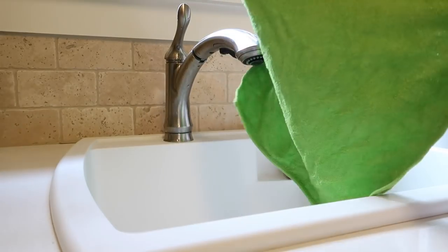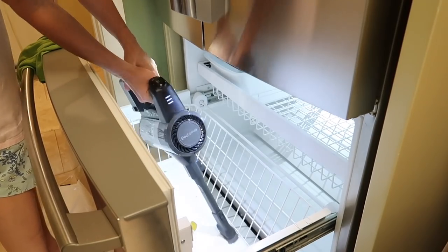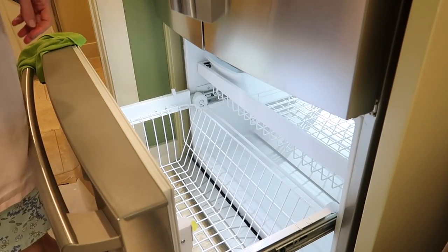I dampened the e-cloth with some water — that's the perfect thing to clean the bottom of the freezer drawer. But first I used my handheld vacuum to get up all of the debris and make the job a little easier.